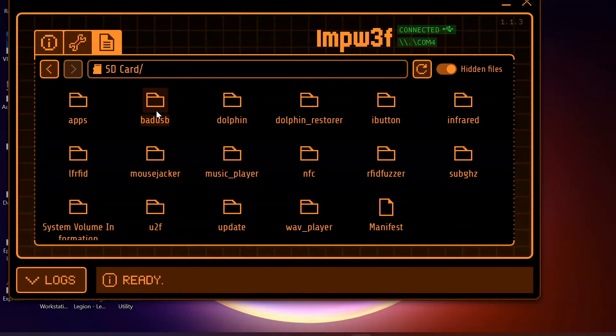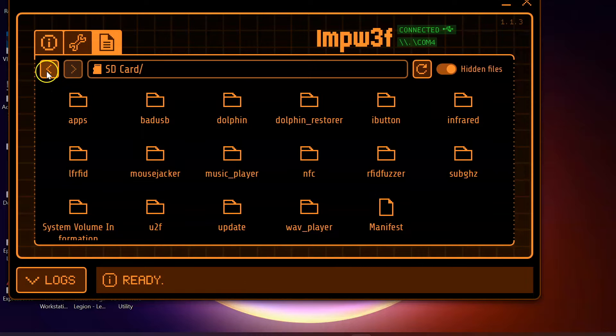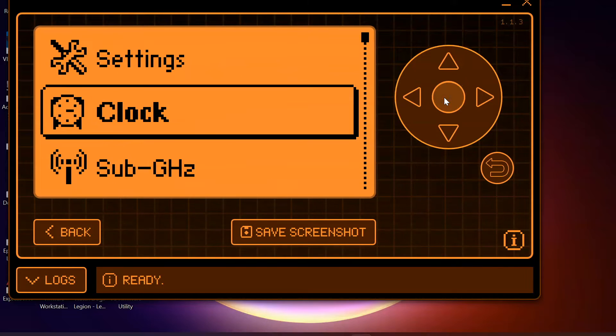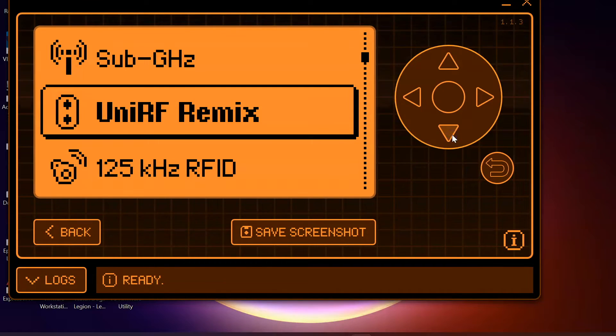The device I'm starting with today is one which already has Rogue Master flashed. We are going to move on to a standard device which doesn't have Rogue Master and look at the setup. Once you have flashed the Rogue Master firmware you're going to see a similar file structure to mine with lots more different options available. One of the fantastic things about QFlipper is that you're going to be able to use the toggle option to remotely control your device when it is plugged into a computer. If you want to know if Rogue Master has been successfully flashed, look for the clock icon and applications like UniRF Remix.